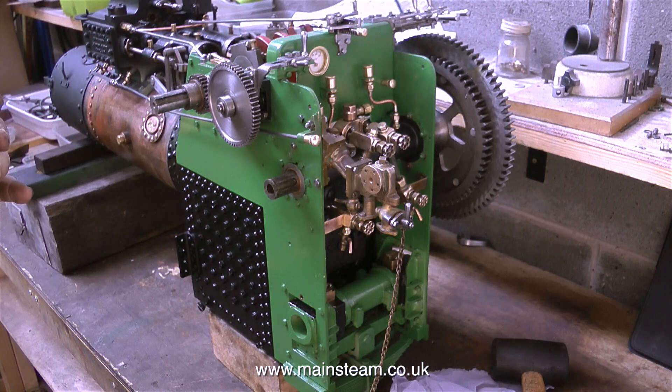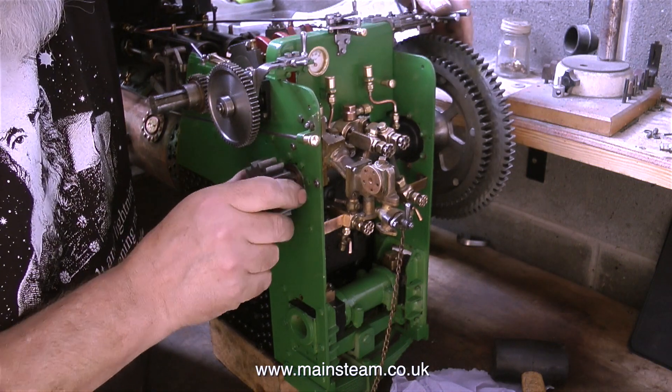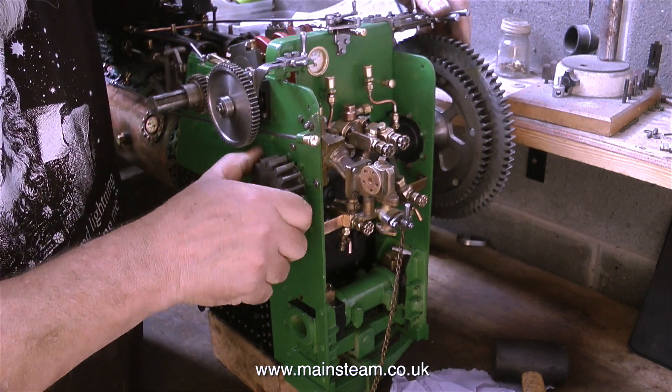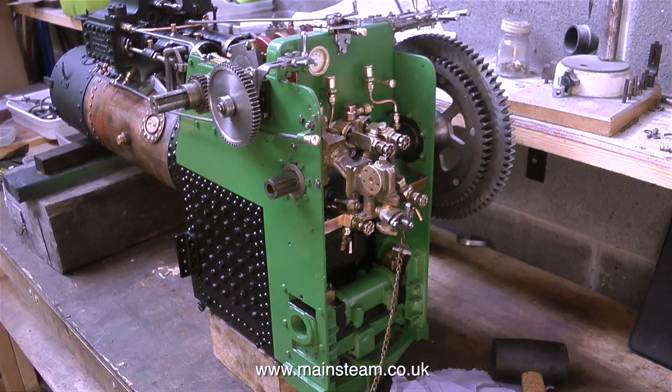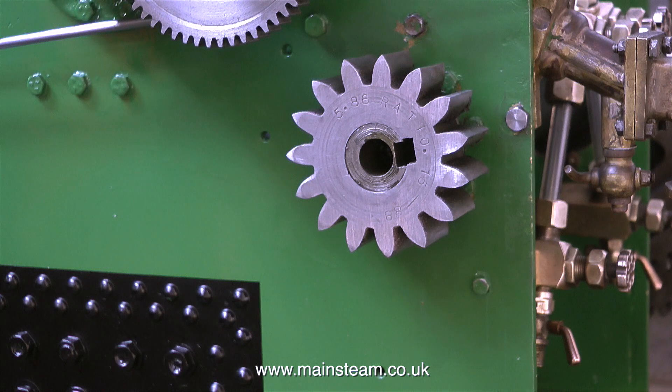The technology of traction engines and the technology of railway locomotives is very different, but one thing they both have in common is all of the parts are very heavy. Very shortly there will come a time when it will need two people to move it around on the bench. I put this cog in place but at the time I filmed this I couldn't find the key. There are quite a few boxes full of little bits and pieces and none of them are labelled or photographed, so it's a bit of a jigsaw puzzle for me.